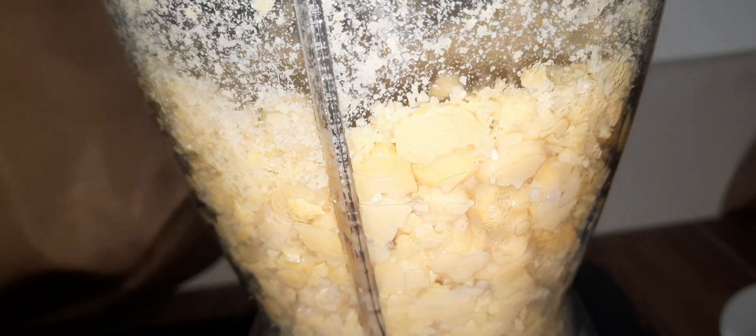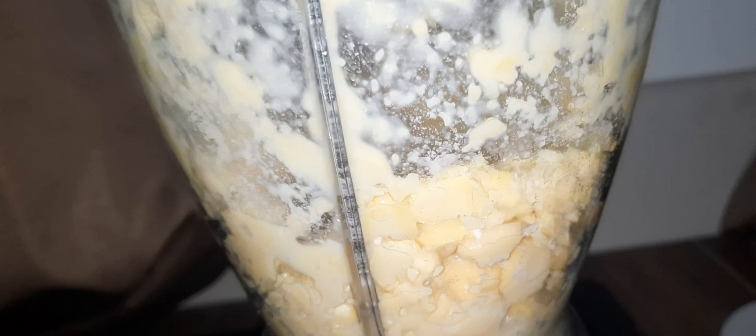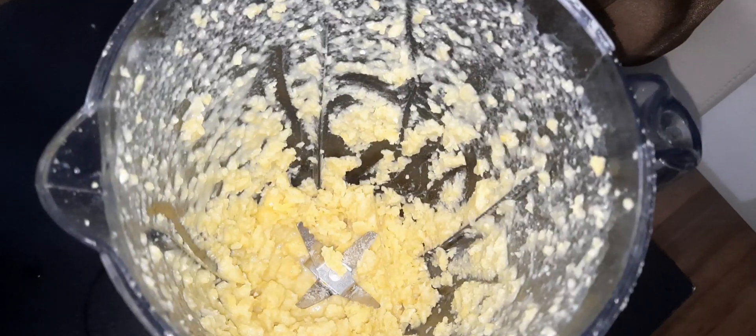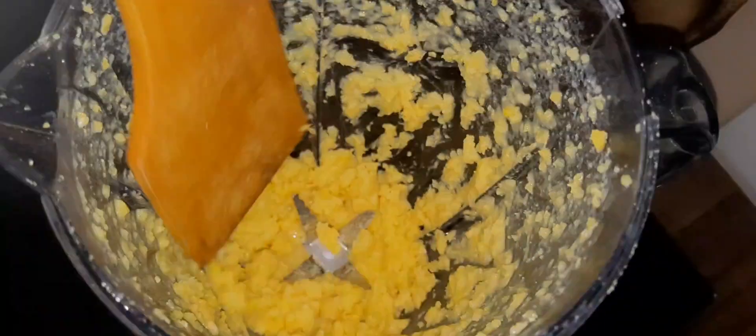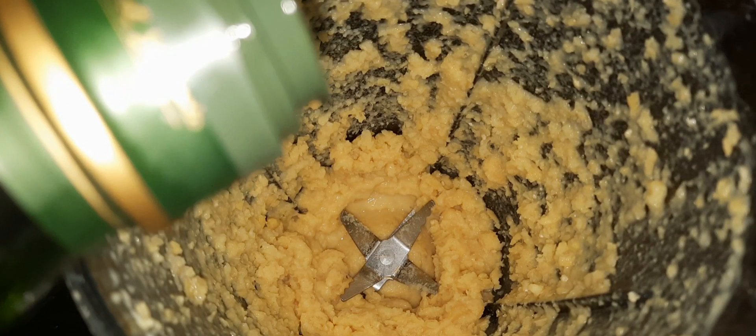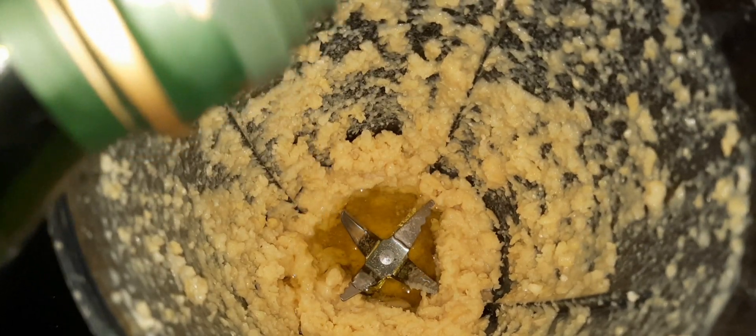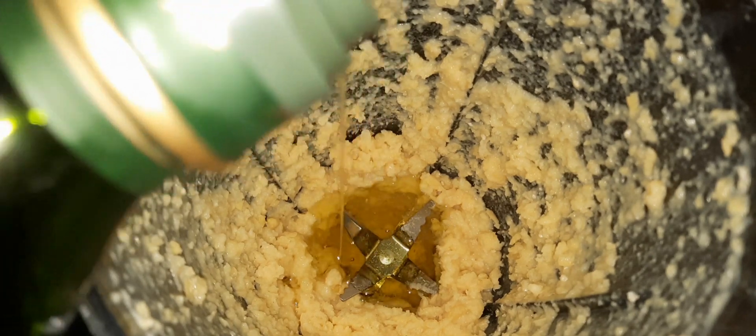Then start to blend. You have to blend it until it gets mashed. While you are blending, add olive oil from time to time. Keep blending until it becomes like a cream.